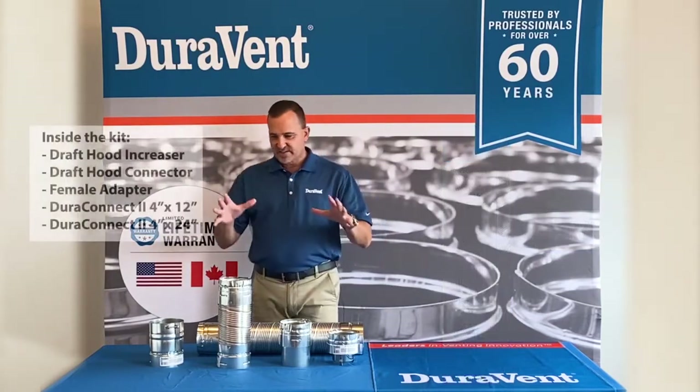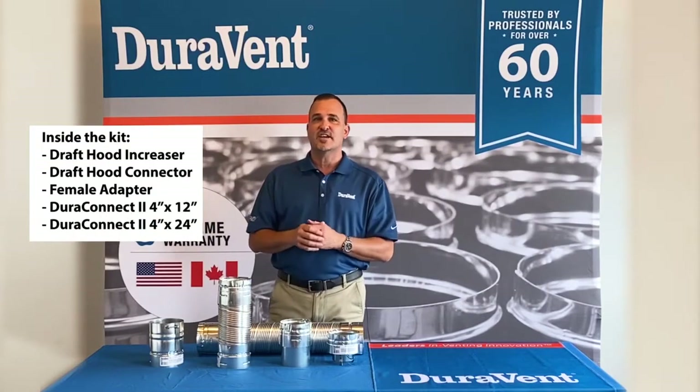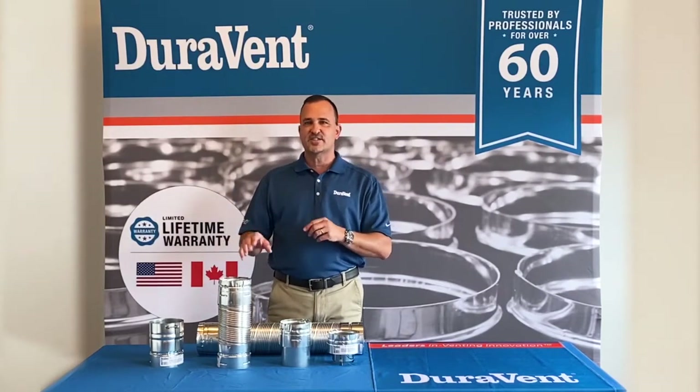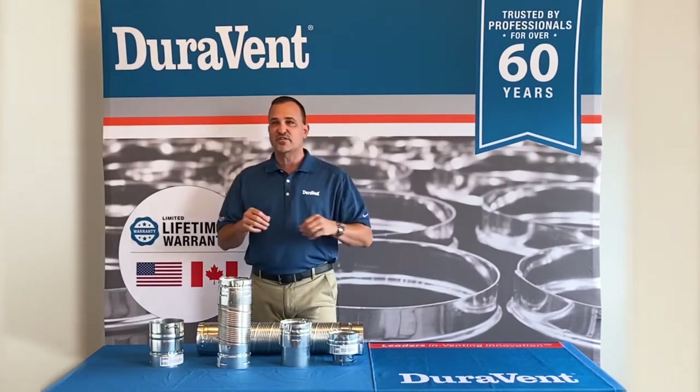So it's really kind of cool. This here in front of me is our 4-inch, 36-inch universal short run water heater kit. We do have a long run, and we also have this available in single wall variations. All in all there are 8 new kits rolling out into the market, so please look for them.